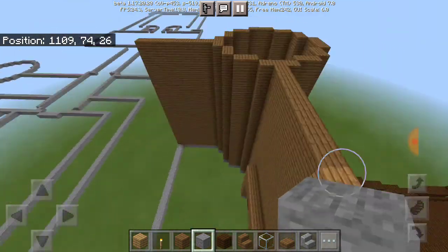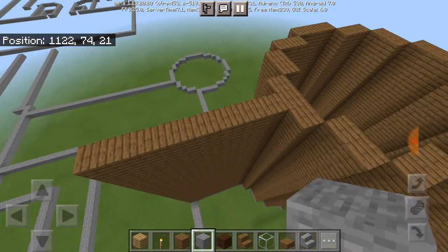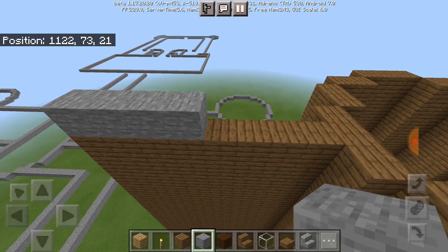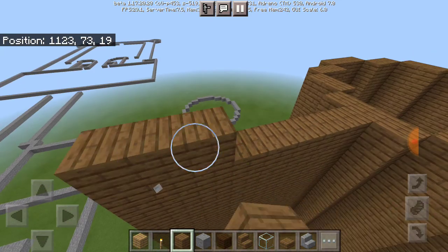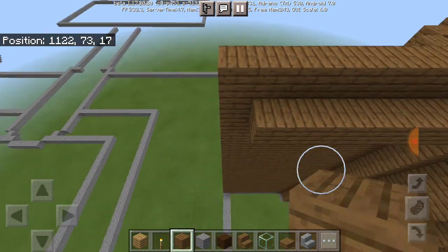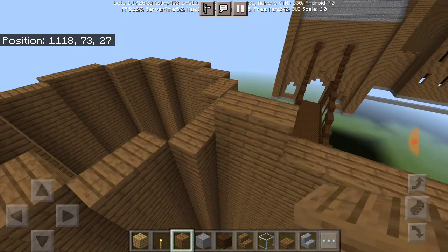So now what we're going to do here is build up an extra layer — not the stone, just right about here. That's going to be our last layer, because right here is going to be where that little floor part is. Do the same thing for this side as well.